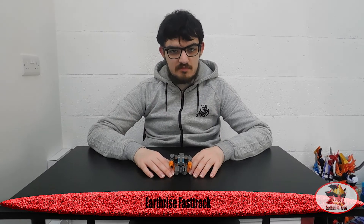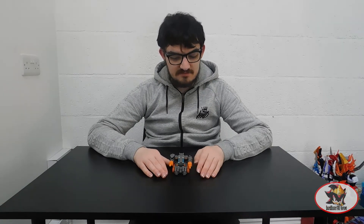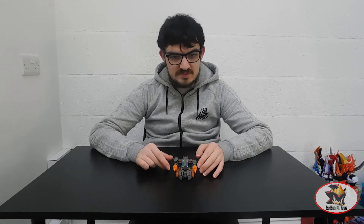Greetings fellow Decepticons, Soundblaster1987 here, returning to the Transformers franchise yet again. This is Transformers War for Cybertron Trilogy Earthrise Deluxe Class Decepticon Fast Track. For those who don't know, Fast Track is the little grey perimeter drone thing that came with the city form of Scorponark in the original Transformers toy line in 1987.